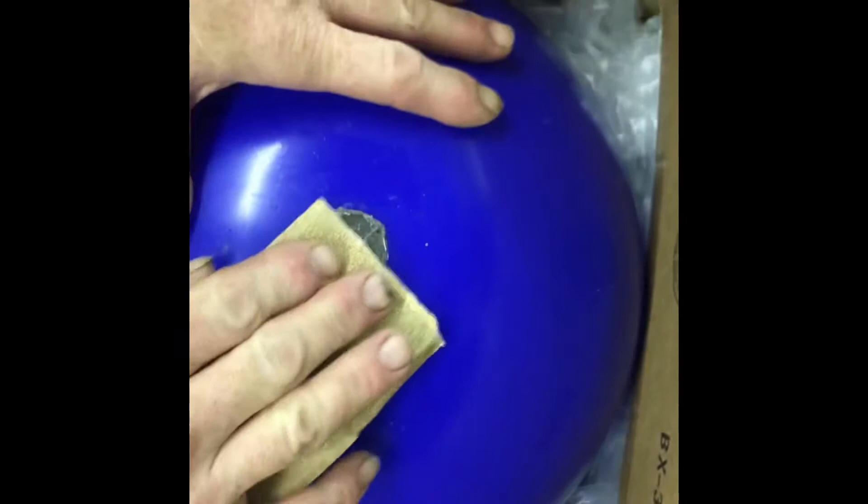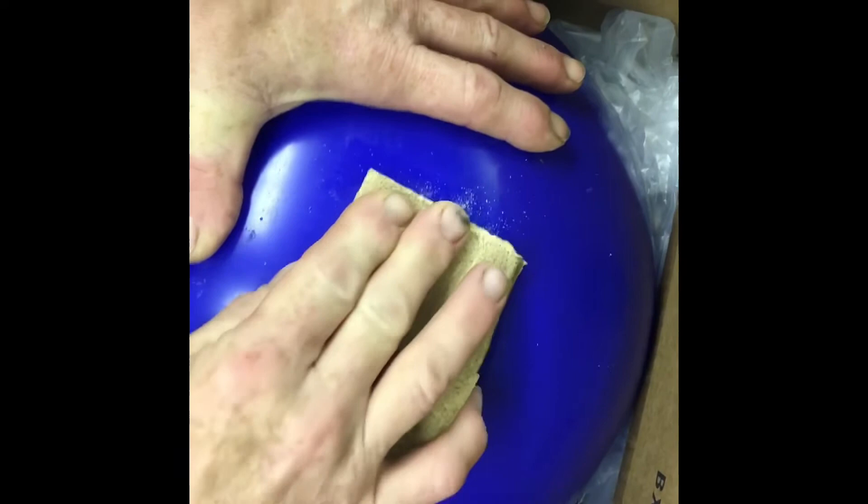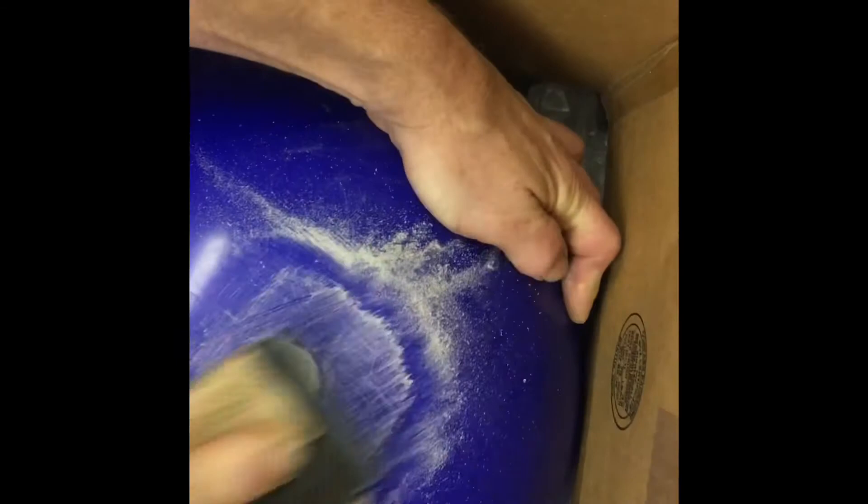This is 80-grit sandpaper. Just trying to match the contour. It's a good idea to keep the box because that really helps hold everything in place. The other thing I like to do just to keep things consistent is sand that over as well and smooth it out. That makes quick work of this.